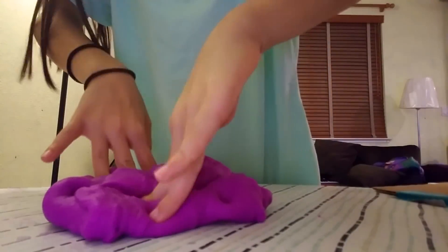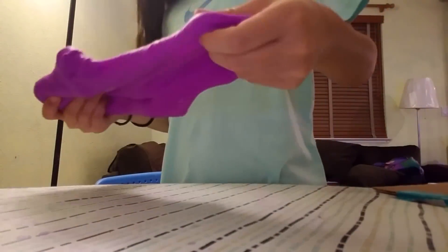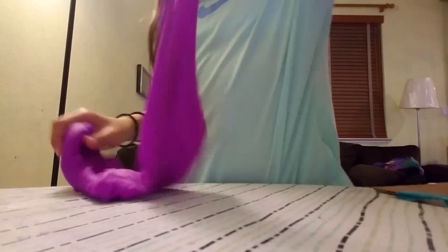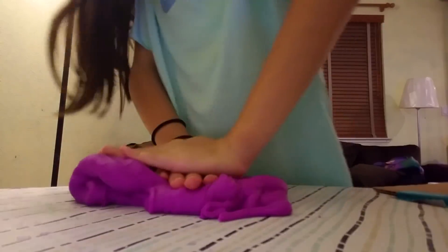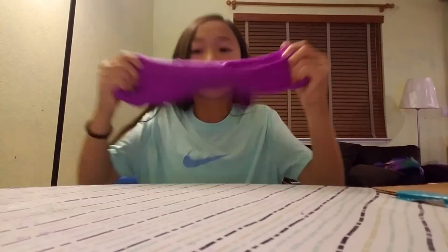This is so awesome! It's actually really stretchy too. I'm not gonna add any more water. This is so cool, it's legit!